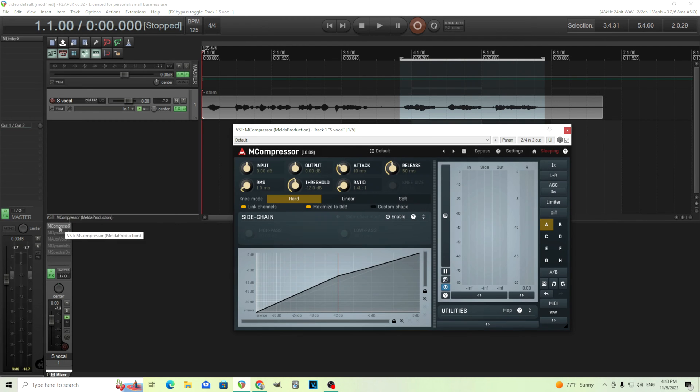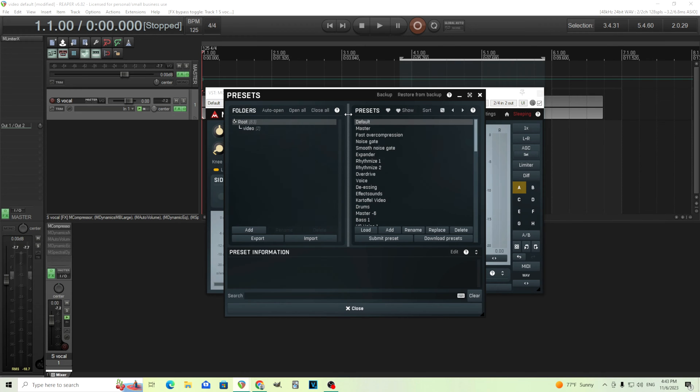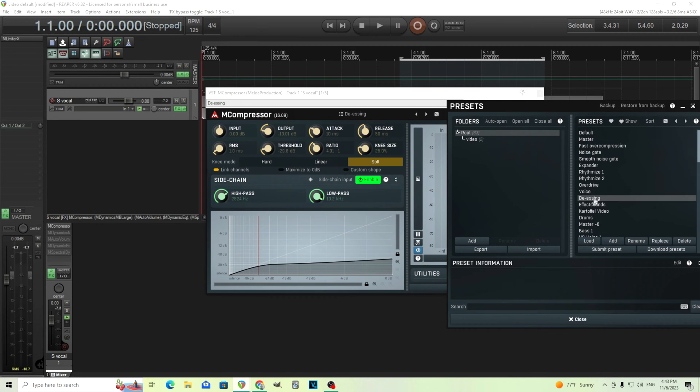What we're going to use first is M Compressor. This is the free one that comes with the free bundle, but you may have to pay a few dollars to unlock it. Now we have the default settings here, but there's actually a de-esser in here — click on de-essing. I'll show you the difference between default and when de-essing is on.